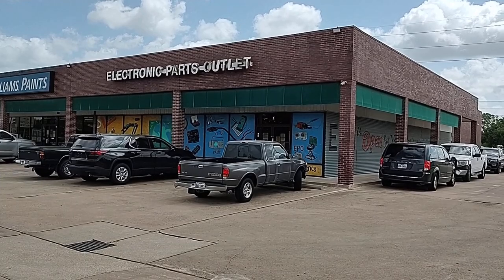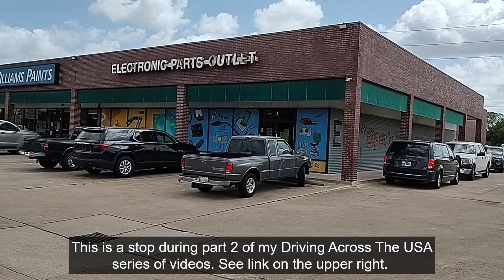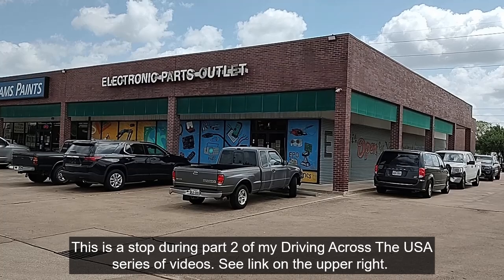Here's our special stop on this trip through Houston: Electronic Parts Warehouse. It's going to be another in my series of stops at old-style electronic surplus stores.